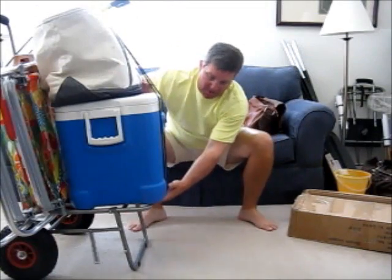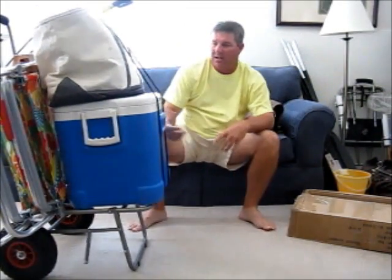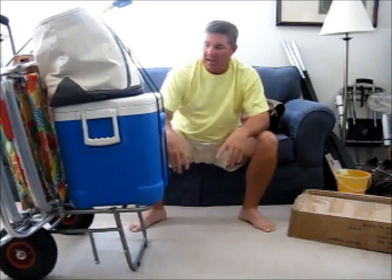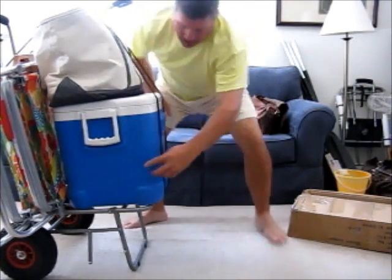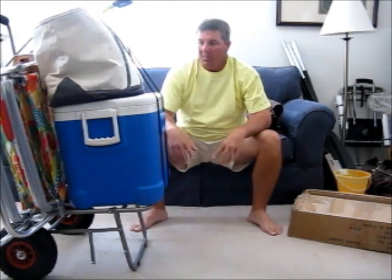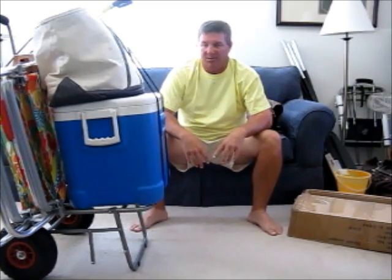That's why I like this cart. As much as I put on there, it's still sturdy. If I needed to make things a little more sturdy when dragging it quite a ways down the beach, I might take another bungee and strap it around this way to give it a little more stability — but I've never really had to do that. Great beach cart right here. You gotta like this one.